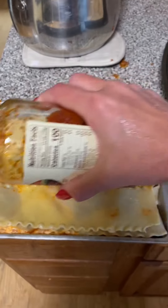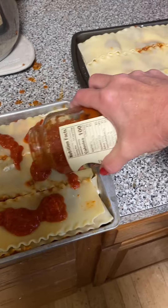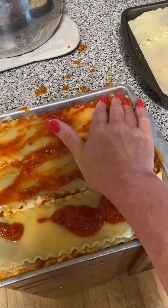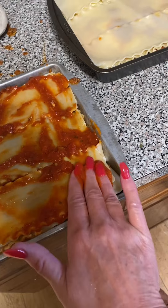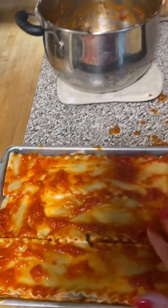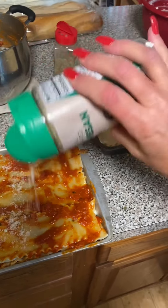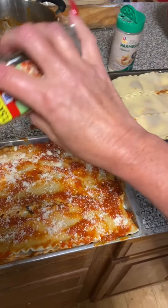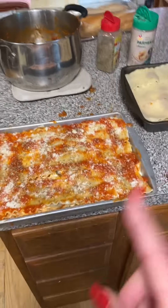Now I have it built. I'm going to take some of that plain sauce from the jar — without the meat in it — and cover the top with it. Make sure you get in the corners so your corners don't dry up. This is just straight from the jar; I didn't cook it or nothing — remember it's going to go in the oven. Then grated parmesan all over the top, and oregano. Cover it with foil.